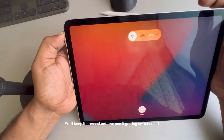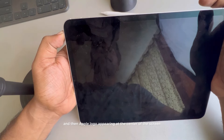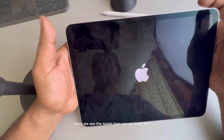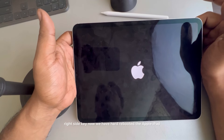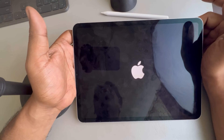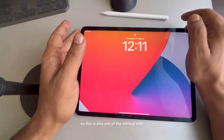Keep the right side key pressed until you see the iPad getting switched off and then the Apple logo appearing at the center of the screen. Do not release the right side key yet. Once you see the Apple logo, you can release it. We have now hard rebooted the Apple iPad — see whether the charging issue gets resolved.